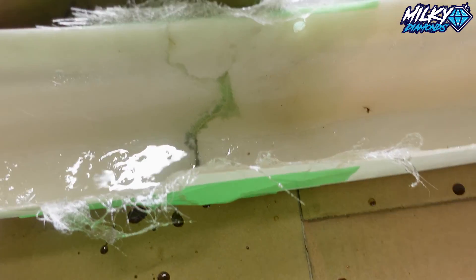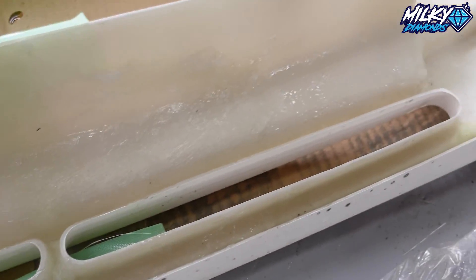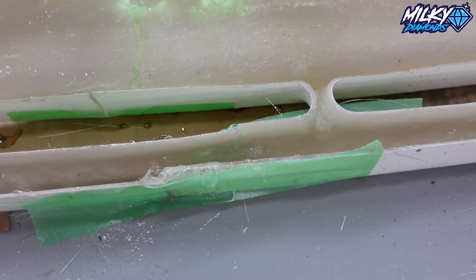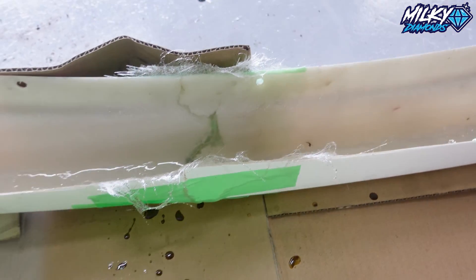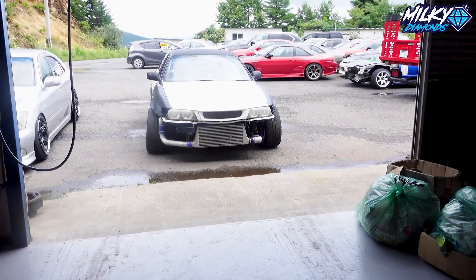Okay, so finished that. James' one looks obviously banging, and mine just looks like... well, I'll let you guys decide. So now I just let it dry for a couple of hours and then put it on the car.